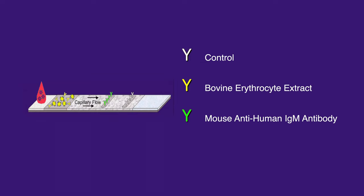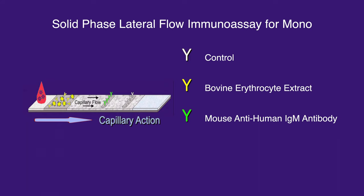So how does this test work? In essence, this test runs the liquid sample along the surface of a pad with reactive molecules that show a visual positive or negative result. The pads are based on a series of capillary beds which have the capability of transporting fluids spontaneously via capillary action, like a sponge. This testing technique is called solid phase lateral flow immunoassay.